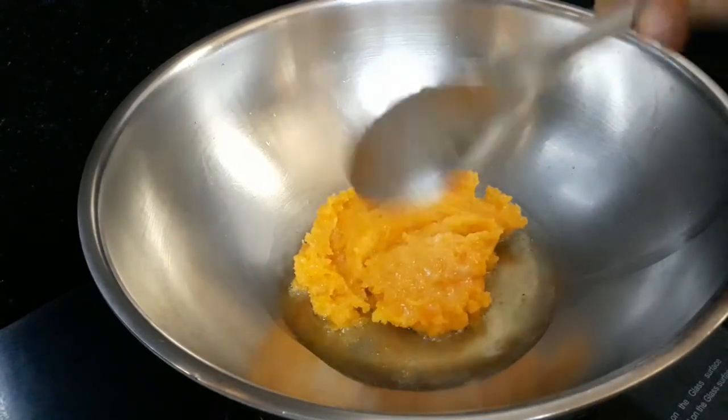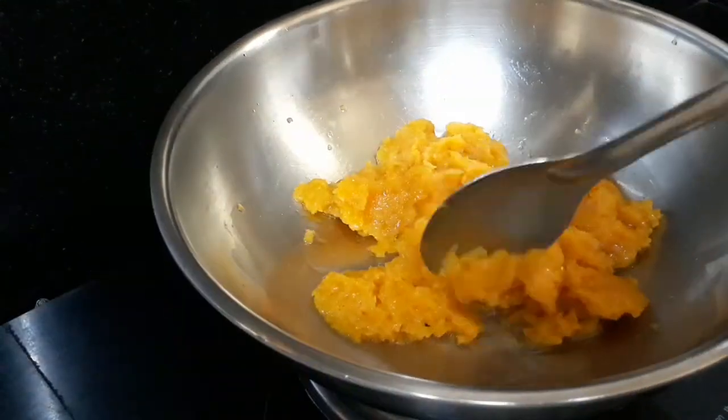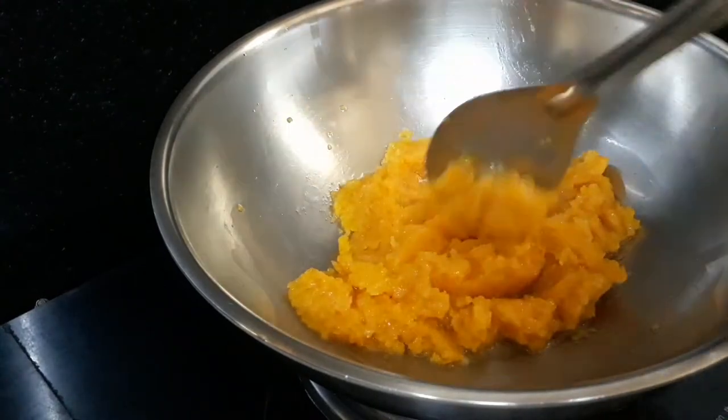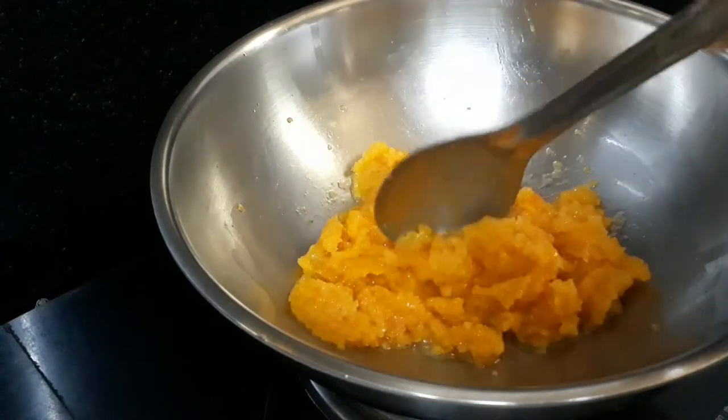We will cook it on a low flame. We have vitamins and antioxidants in the dry form. We will prepare it in the dry form, keeping the skin.